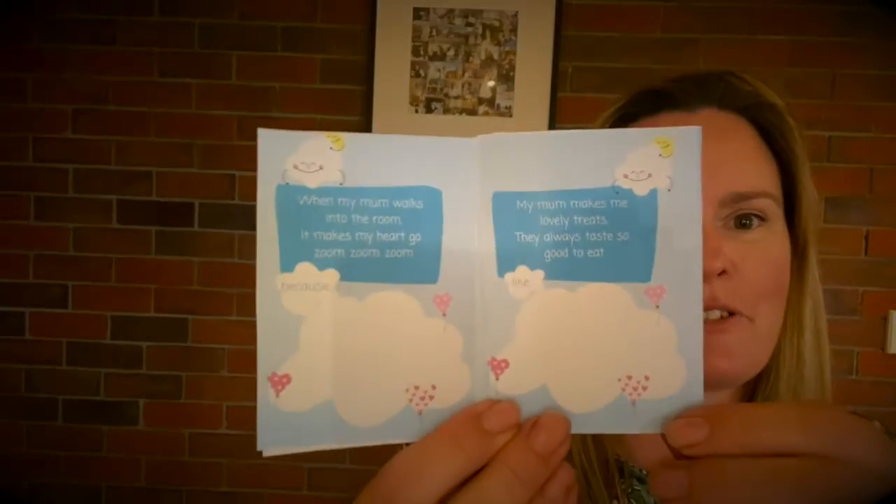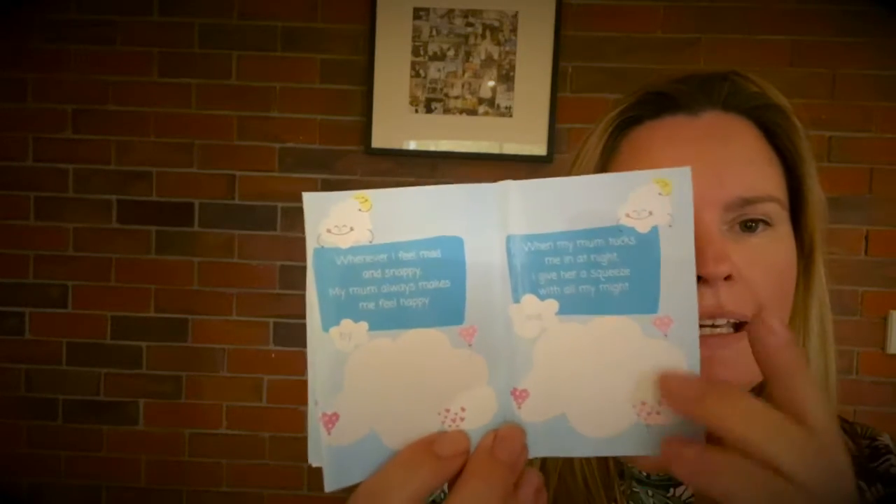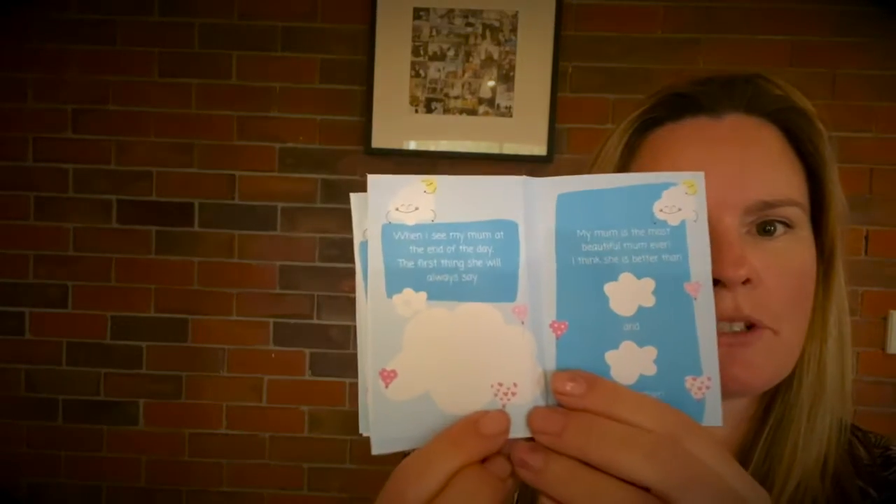For example, 'when my mum walks into the room it makes my heart go zoom zoom zoom because...' and you write right here — is it because she makes you feel special all the time? Is it because she's got your favourite food? What's the reason that makes your heart go zoom zoom zoom? There's a different thing to follow on each page and then you write what it is that makes your mum so special.